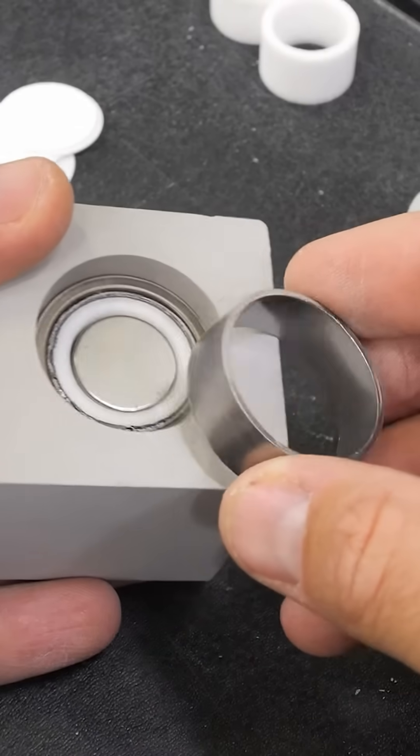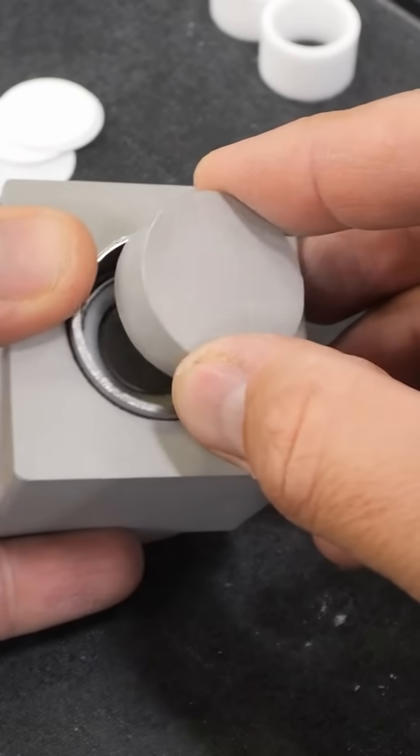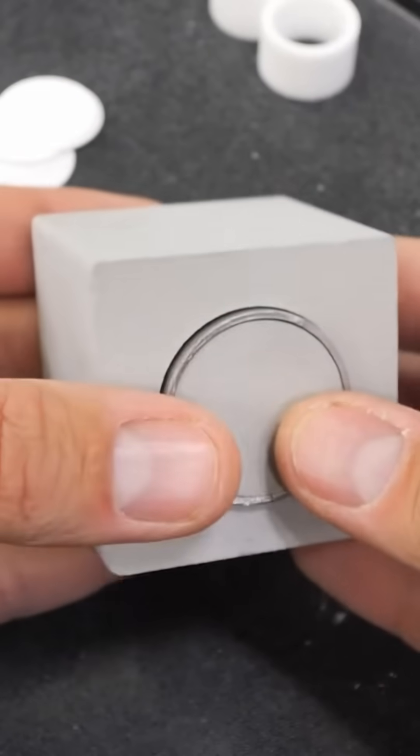The heater tube is then placed within a block of talc, also formed here at the same factory in a similar way as the salt, and circular metal contacts are placed on either end of the block.